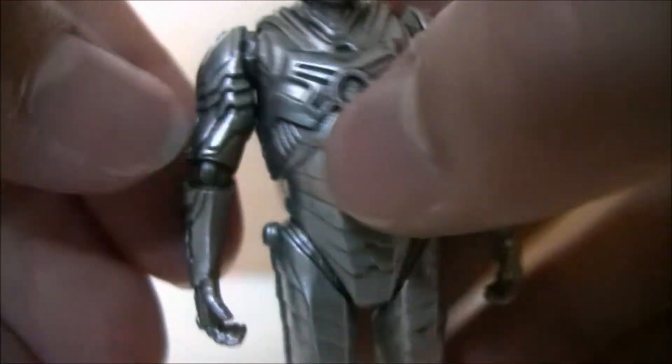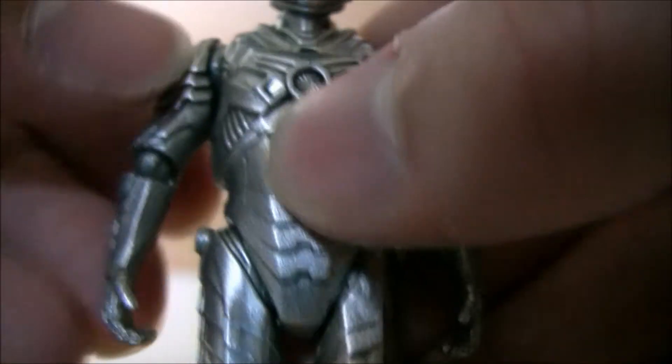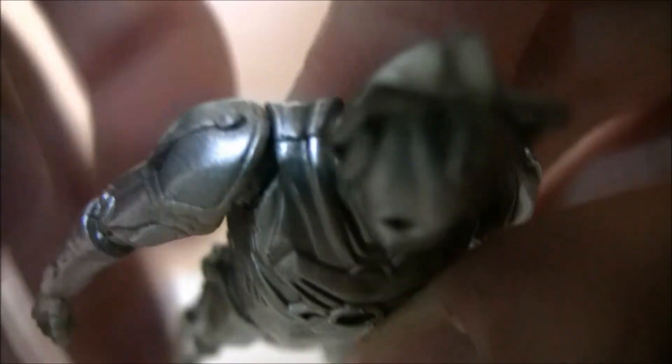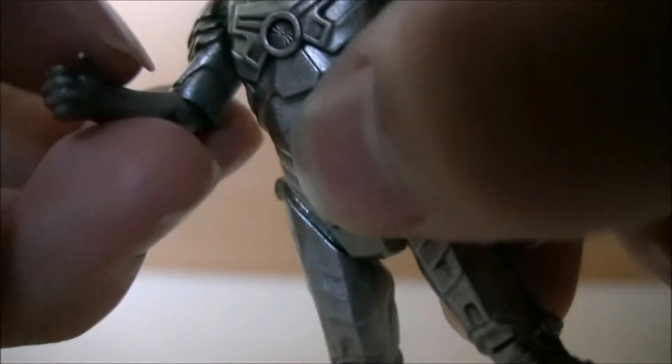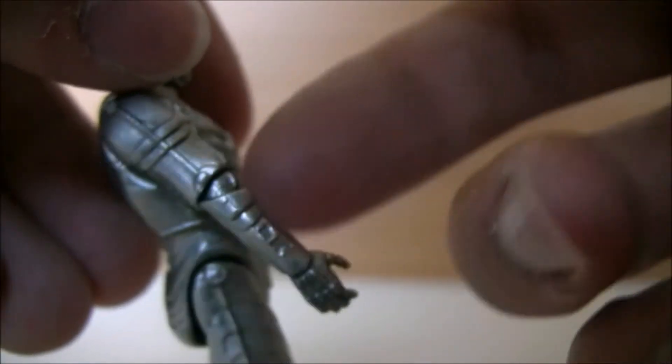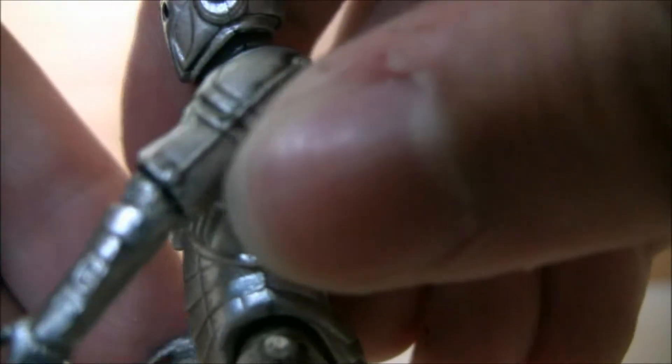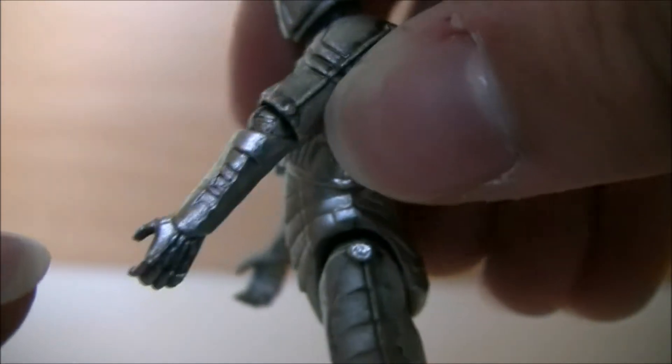He has a ball-jointed elbow, but the shoulder armor prevents any major arm movements to the side, though you can still do a 360. The elbow articulation is also hindered by the padding on the armor. Interestingly, the Cyberman seems to be able to move his elbow further backwards than looks comfortable — I think this is more so available on the right arm.